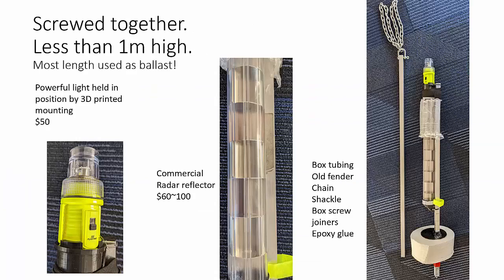The radar reflector we used was a commercial unit, varying in price between about sixty and a hundred dollars, whereas the flashing LED beacon is quite a good one with a two-kilometer range at about fifty dollars. The two parts are bolted together and taken apart so we can store them inside the cabin without taking up too much space.